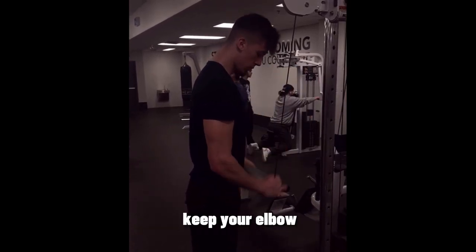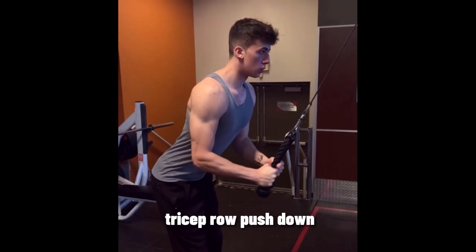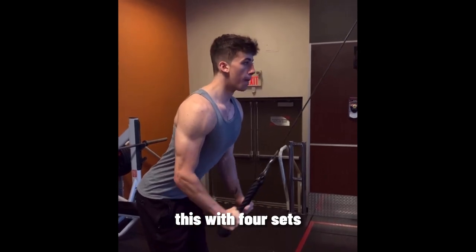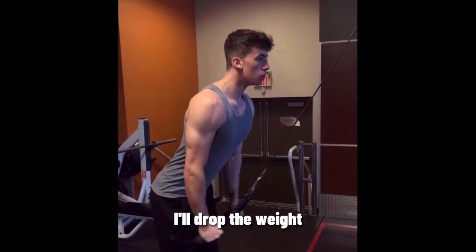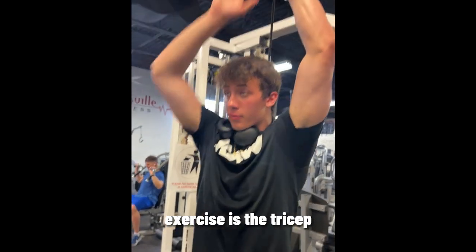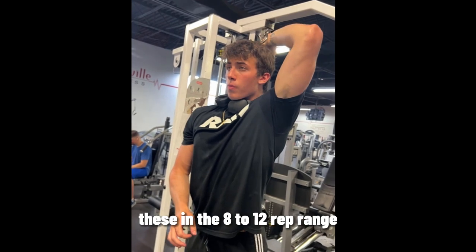For triceps, the first exercise I do is a single arm tricep extension. Make sure to keep your elbow in one place and fully extend your arm. Next is a tricep rope push down — I usually perform this with four sets, training in the eight to twelve rep range for the first two sets, then dropping the weight and going till failure on the last two.